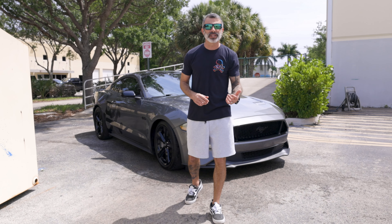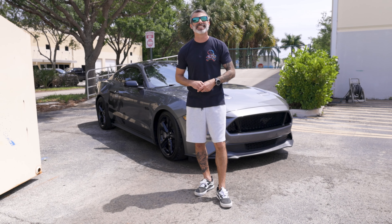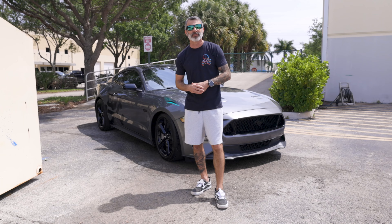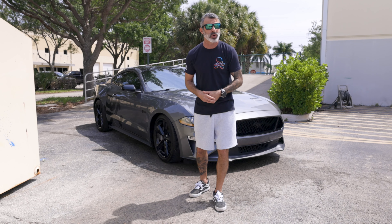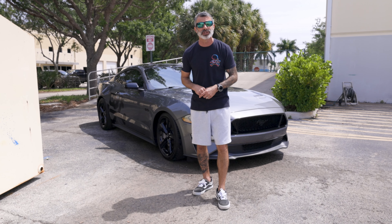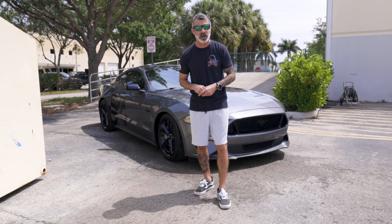Before I hop in the car and bring it over to the shop, make sure to head over to LethalPerformance.com today to gain your entries to win this car. Every dollar you spend at LethalPerformance gains you an entry, so whether you're looking for aftermarket parts, accessories, or our awesome line of merchandise, head on over, purchase your parts, and gain your entries to win this car. The official rules and details are listed on our website.